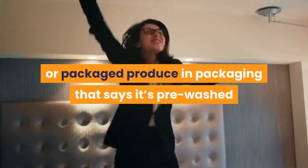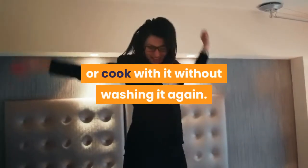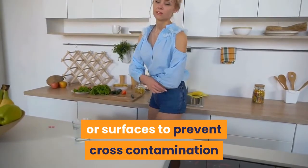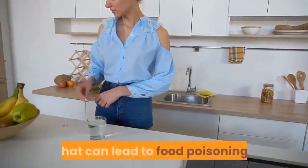If you buy pre-cut, bagged, or packaged produce in packaging that says it's pre-washed and ready to eat, you can eat or cook with it without washing it again. Just make sure it doesn't come in contact with unclean utensils or surfaces to prevent cross-contamination that can lead to food poisoning.